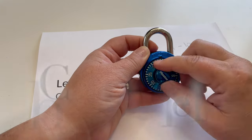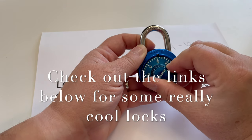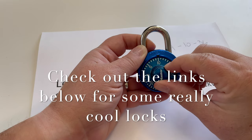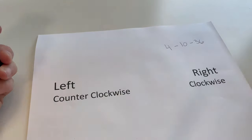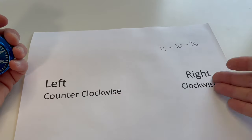One last time. Turning to the right: 4, past the 10, go to the 10, and over to 36. There you go. I hope this helps. Just insert your own numbers in there and do it the same way: right, left, right.